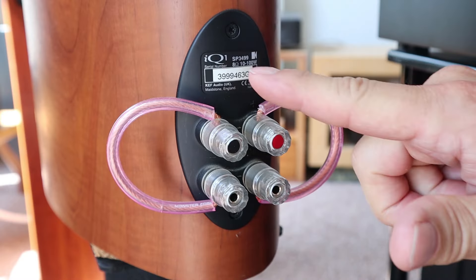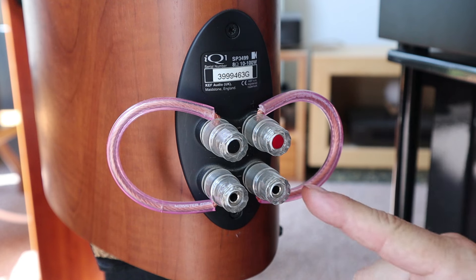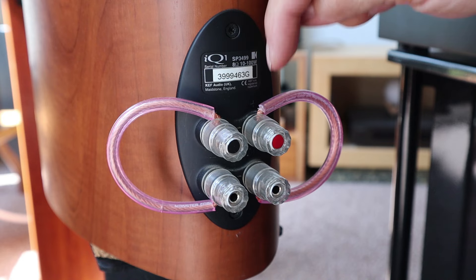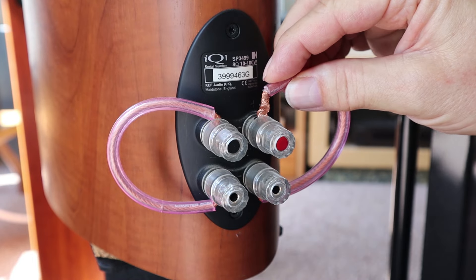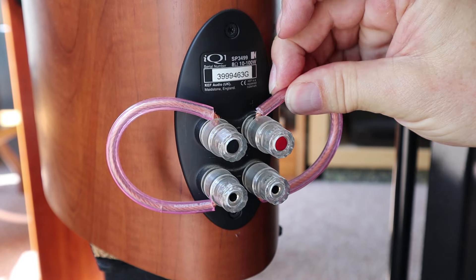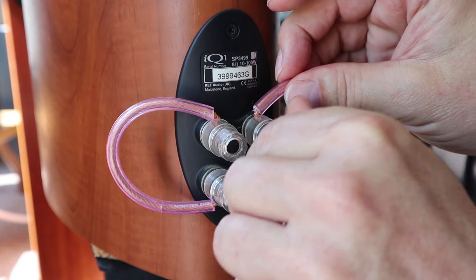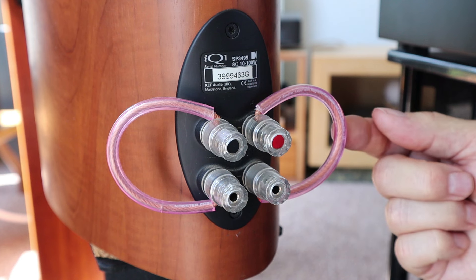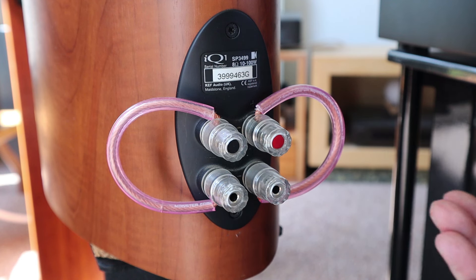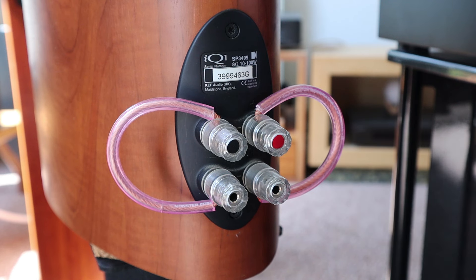Here we have another example — this is the KEF IQ1 that I bought some years ago, and this is how that previous owner removed the bridges and made his own connection, which is fine. But this one is still going straight into this gap. If you want to put a banana plug in there it can't reach deep enough. Now these terminals are a little bit deeper so it is already better, but this is also not the perfect solution.